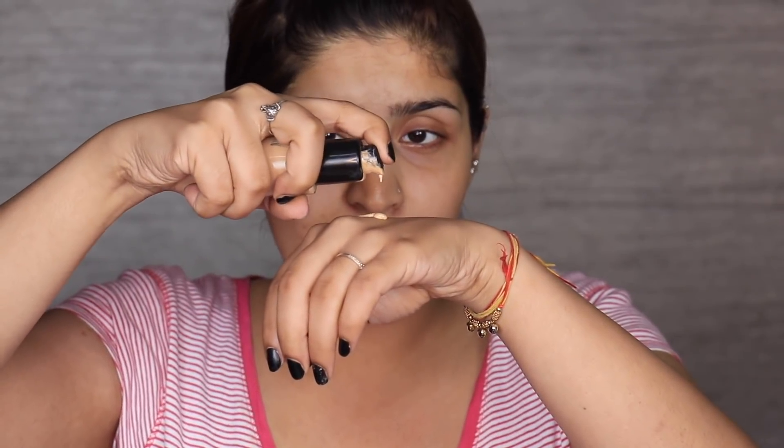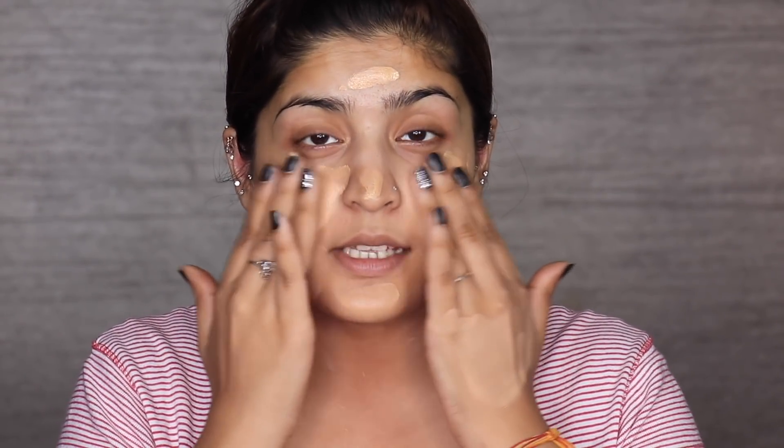I'm going to be using the PAC HD Liquid Foundation and I'm going to take a pump and a half on the back of my hand. I'm first warming this up so that it melts into my skin directly. Once it's all warmed up, I'm just going to stripe it across my face and down my neck. Then I'm going to start patting this into my skin — you don't want to rub it, that would just sheer out the coverage and make it look streaky. Just pat it in like you would pat any serum. The warmth of your fingers melts the product in, and patting helps with fewer streaks, fewer fingerprints, and more flawlessness.